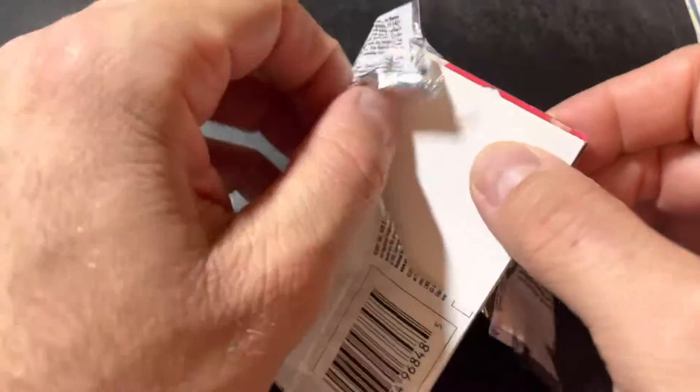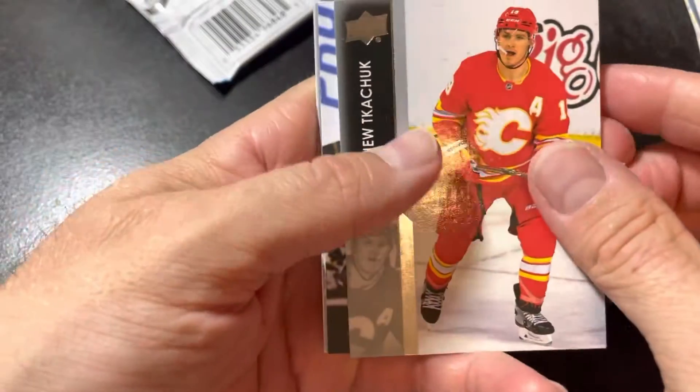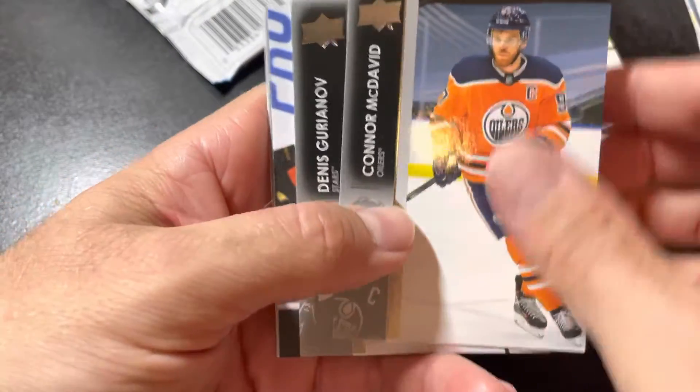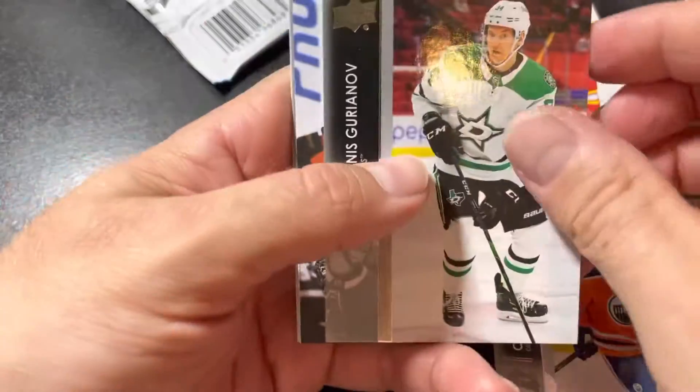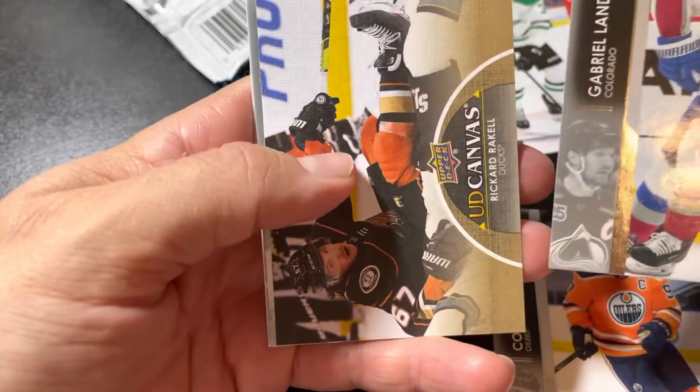Oh okay, wait — it's a beeper card! It looks like it's a beeper card. I thought this felt a little bit thicker than usual. But anyways, we got Matthew Tkachuk, oh okay, Connor McDavid — and that's good enough right there — Denny Uranov, Gabriel Landeskog.